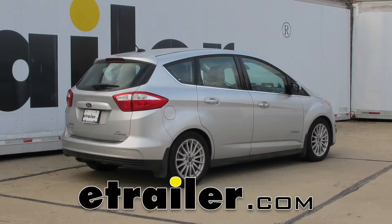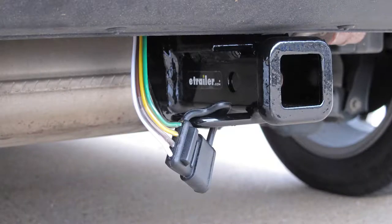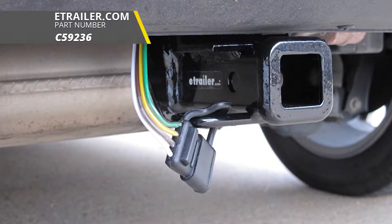Today on our 2013 Ford C-MAX, we're going to be taking a look at and showing you how to install the Curt Powered Tail Light Converter with 4-Pole Flat Trailer Connector, part number C-59236.